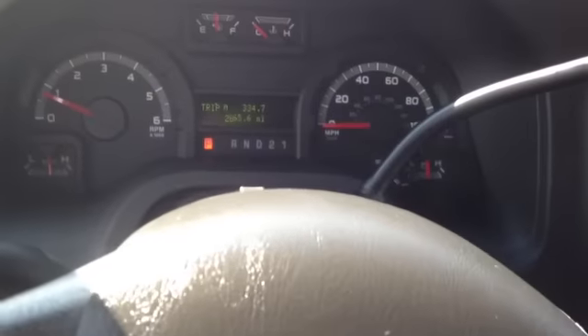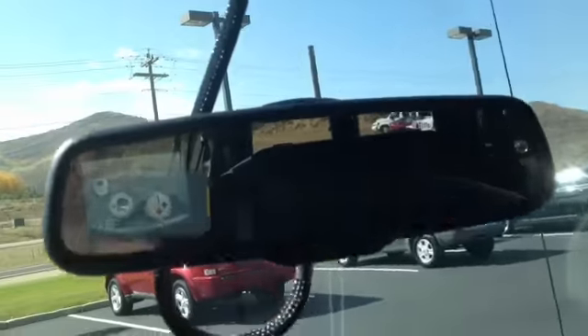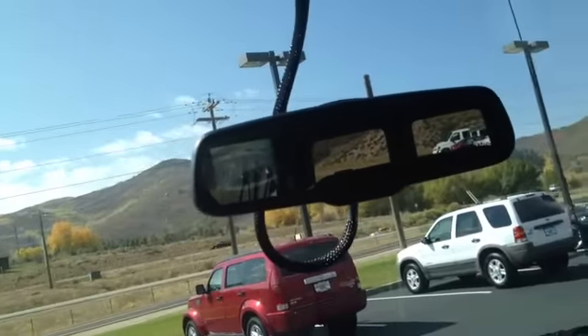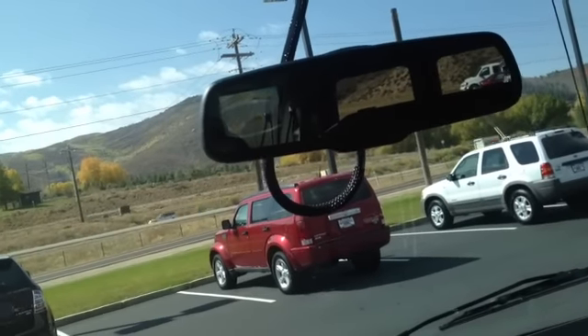Plenty of space to store stuff and cup holders. Through here you can get to the engine bay area. You have power locks, power mirrors, power windows — all that. One thing I forgot to mention that's really good about this van: if you put the vehicle in reverse, an integrated backup camera shows up with guidance lines. Put it in park and it disappears as if it was never there.